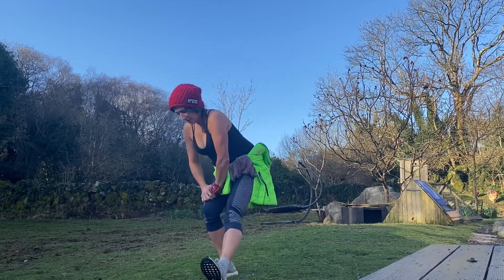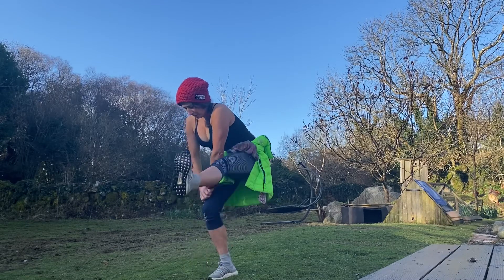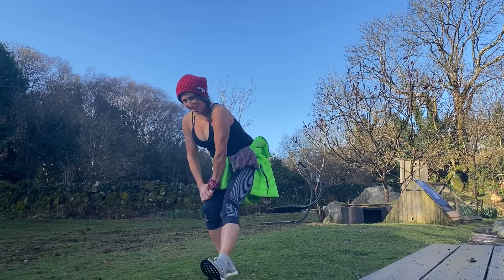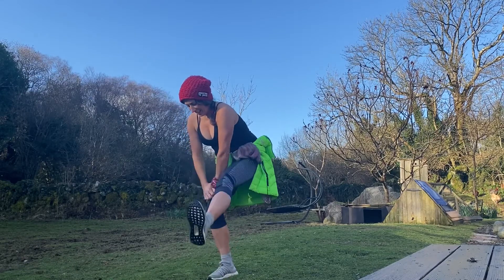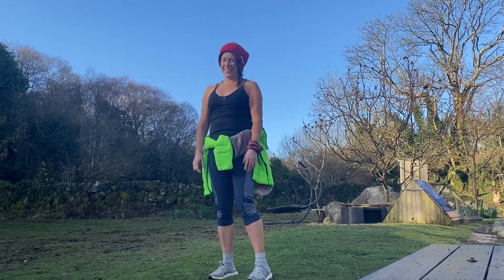Lean, stretch — one, two, three, four, five, six, seven, eight, nine, ten. Cool. Shake out your legs. Great.